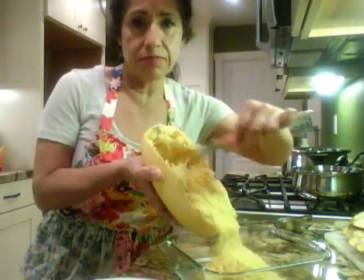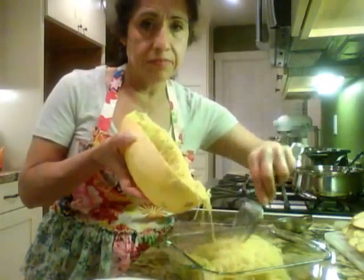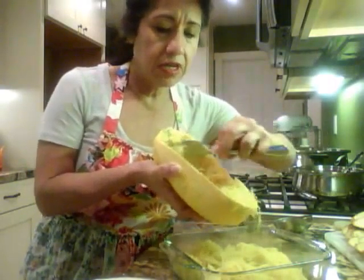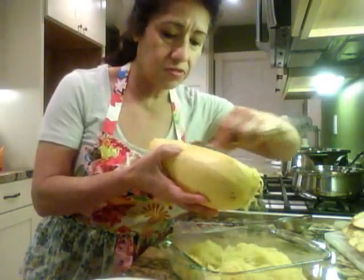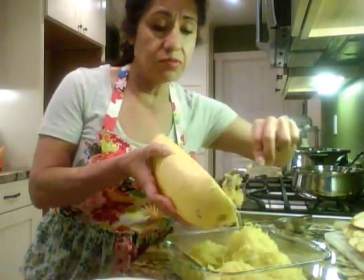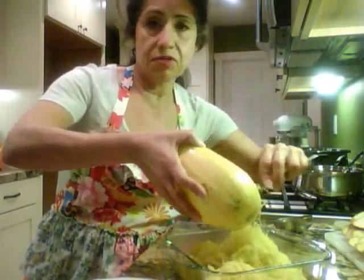I'm going to show you the fork. I went ahead and loosened it just for the sake of time. This is very low tech. You can hear it scraping off — you just scrape it off. I let it cool down because it can be pretty hot, and then I use a spoon to continue scraping the skin off.